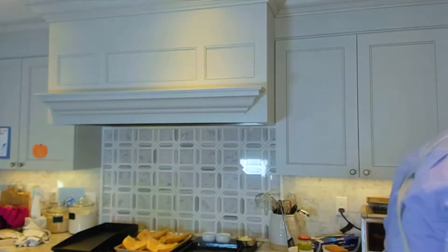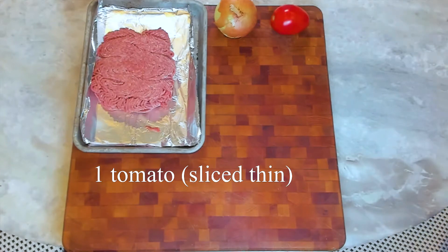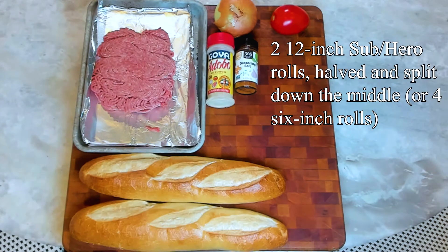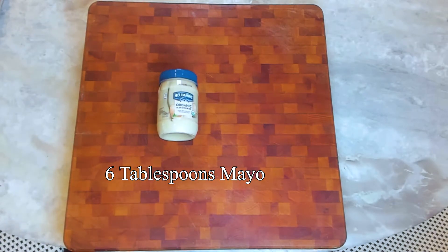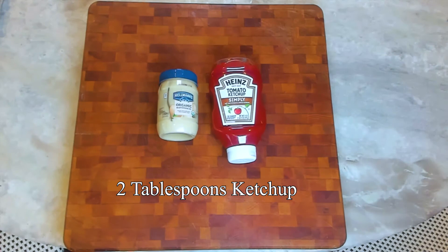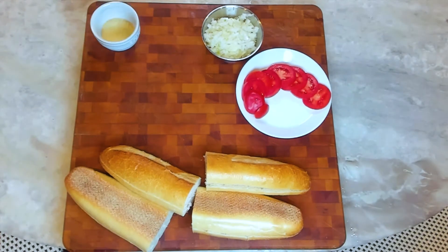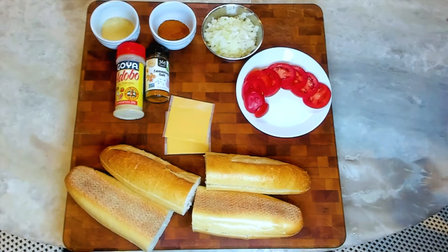So now we know what we're doing, let's get cooking. To get started you need: one pound of ground beef, one onion chopped fine, one tomato sliced thin, three-quarters of a teaspoon of Goya adobo seasoning, one and a quarter teaspoon of seasoning salt, two hero rolls, one cup shredded lettuce, eight slices of American cheese, six tablespoons of mayo, and two tablespoons of ketchup. There's the cut onion, sliced tomato, hero rolls, Goya and Lowry's, and the cheese.